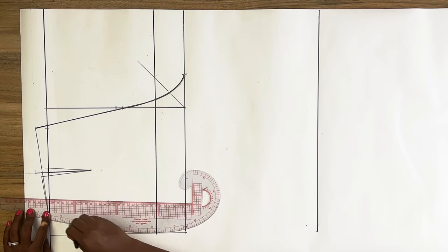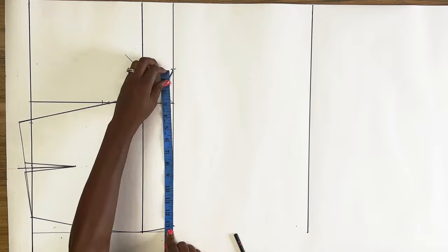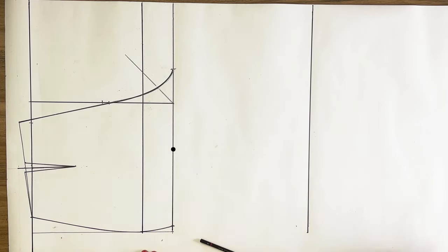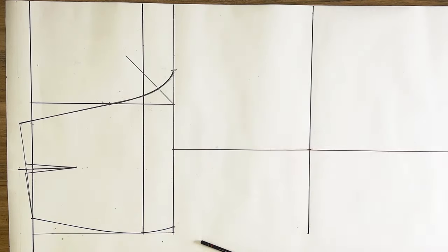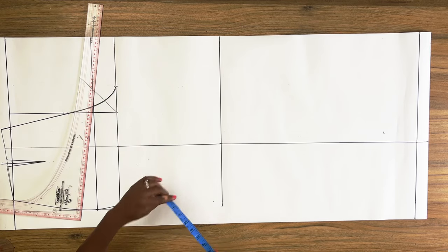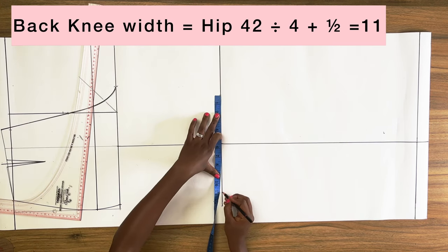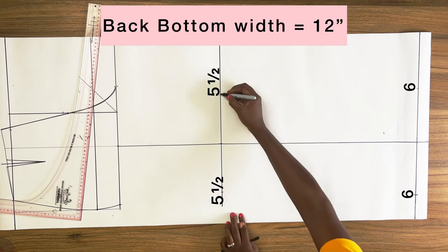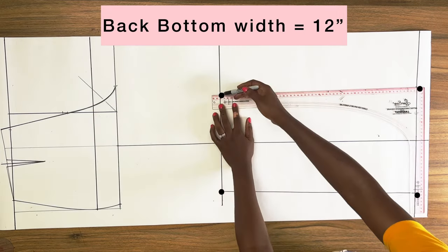Next connect these three points to form the side seam. Take the measurement of the two points and mark the midpoint, then from this midpoint square a vertical line to the top and bottom of the pant — this is the center line for the back. On the knee line, take what I have on the front knee line and add one inch, dividing this value equally on both sides of the vertical line. I do the same on the hem line — adding one inch to the front hem measurement and distributing it equally on both sides.